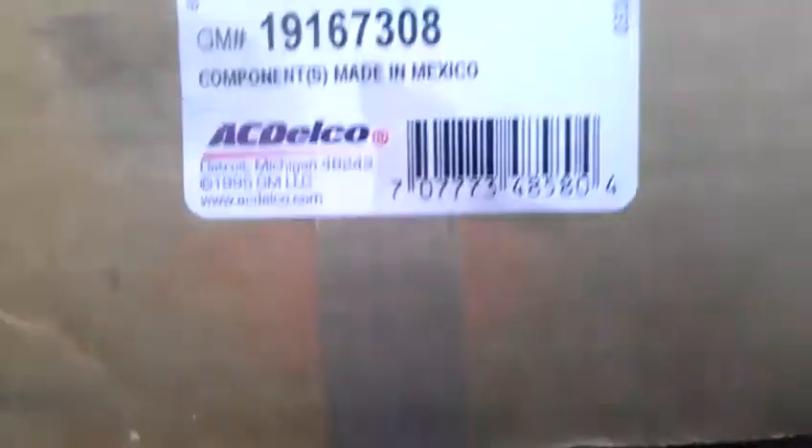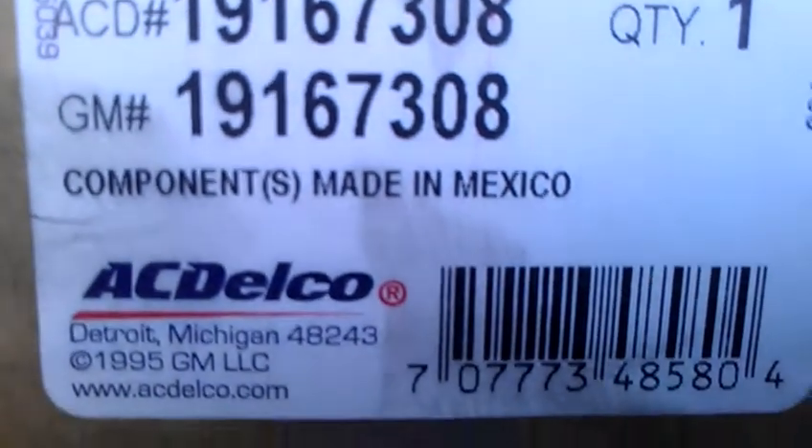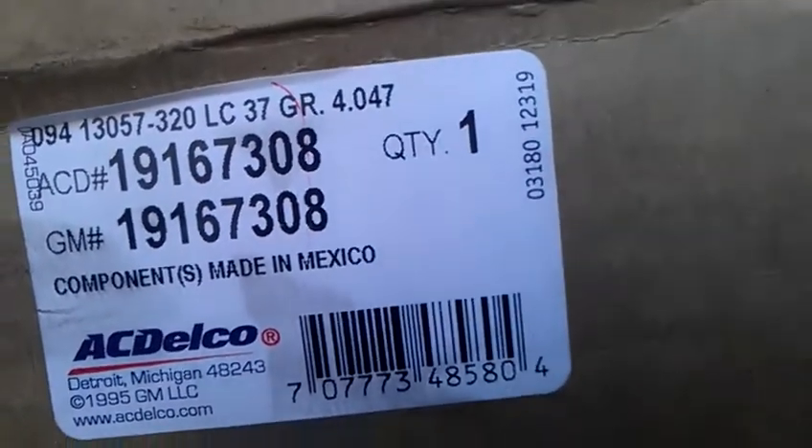This is the dealer part number. By the way, it's made in Mexico. This is the correct part — the one that's supposed to go here. So if you have problems trying to put this shifter cable on for the transmission, don't waste your time with AutoZone. Get this one from the dealer. I was waiting like two or three days for the first one, then another two or three days for the second one.